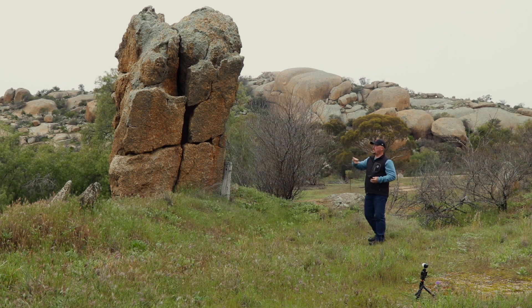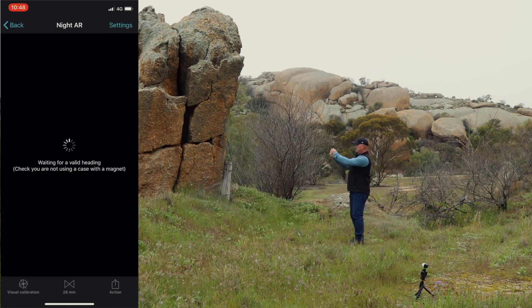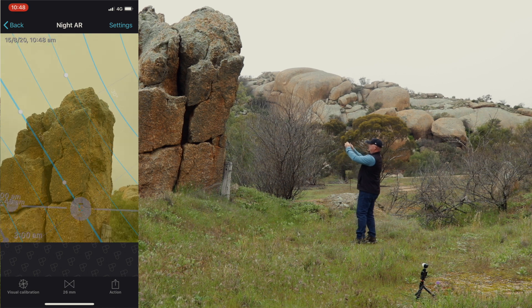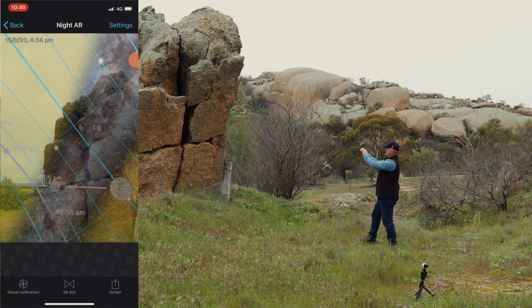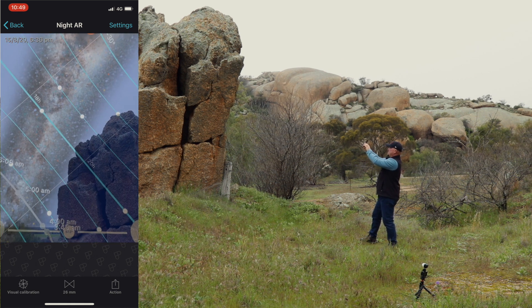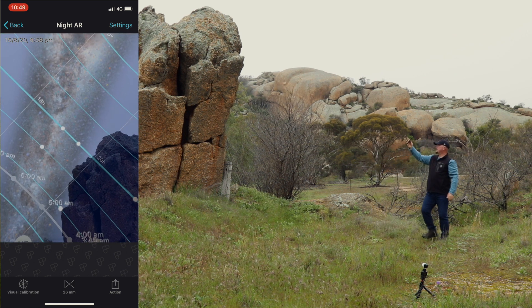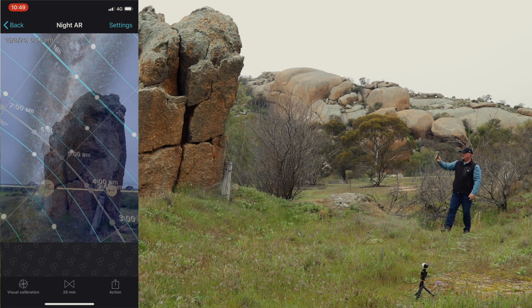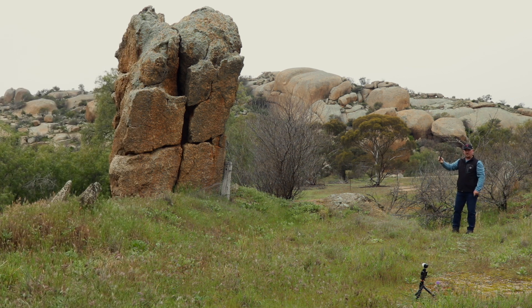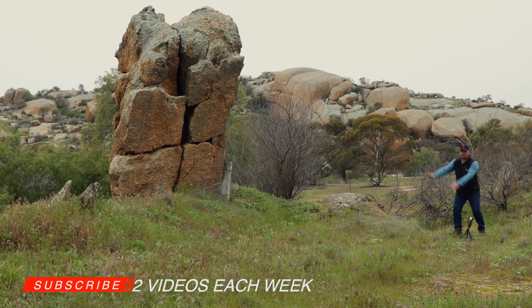We just want to work out where the Milky Way will be here. I use Photo Pills - we want to work out where the Milky Way will be behind this rock in the sky. I'll open Photo Pills, turn on night augmented reality, and bring the rocky outcrop into the frame. Now I fast-forward the time and you can see in the screen capture where it will be - at about 7 o'clock tonight it'll be sitting right up there beside it. If I move around this way a little bit, that'll be a really good photo. So right here is where I want to shoot from.